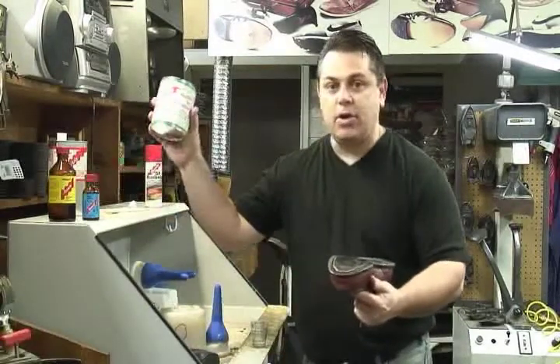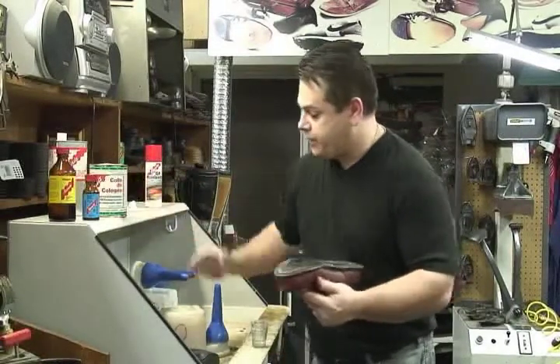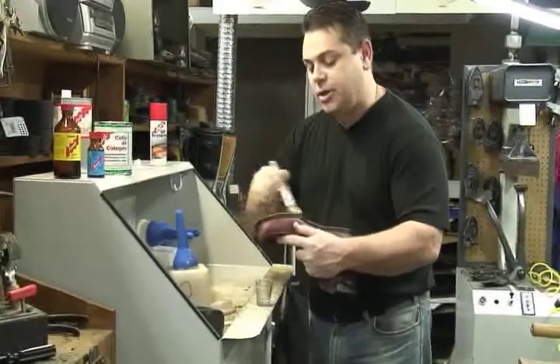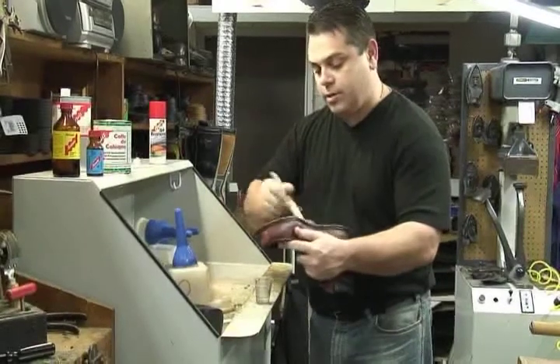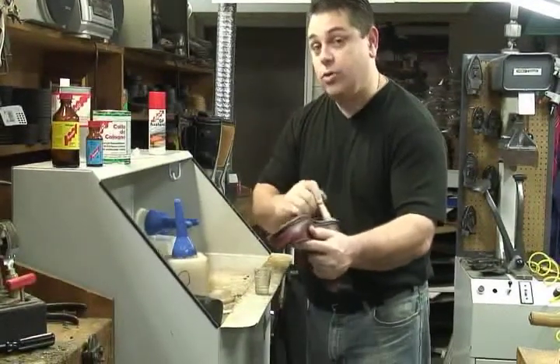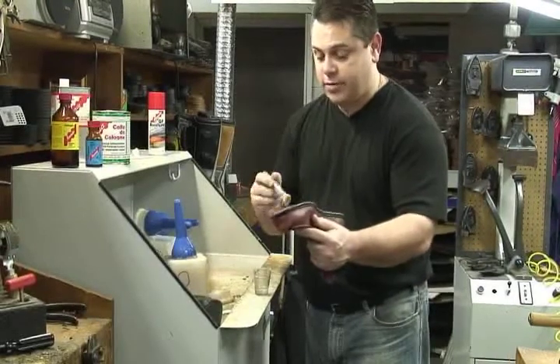Once the primer is applied, we will immediately apply the Colle de Cologne adhesive. This is a special formulation — the two together cause a chemical reaction with the PUR. Once this dries, you can apply any sole you want to this. It does not have to be another polyurethane sole.